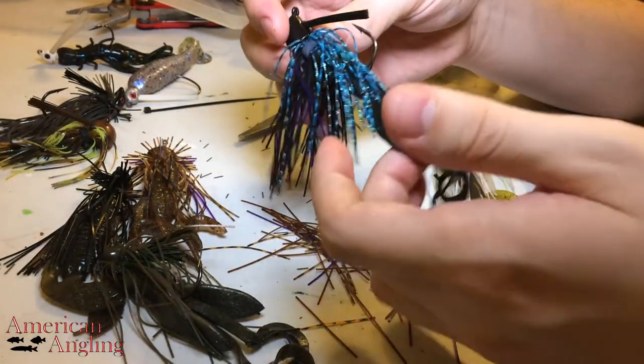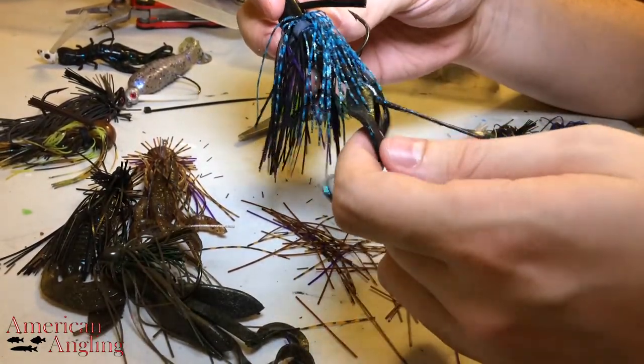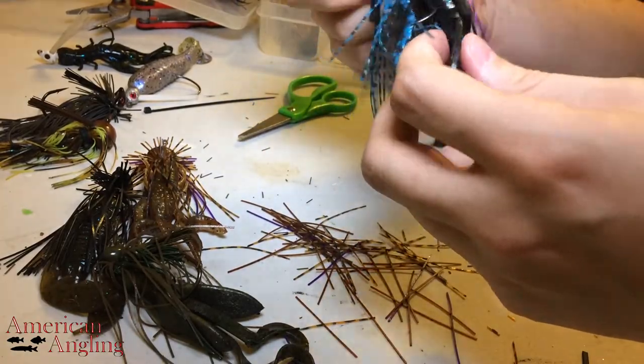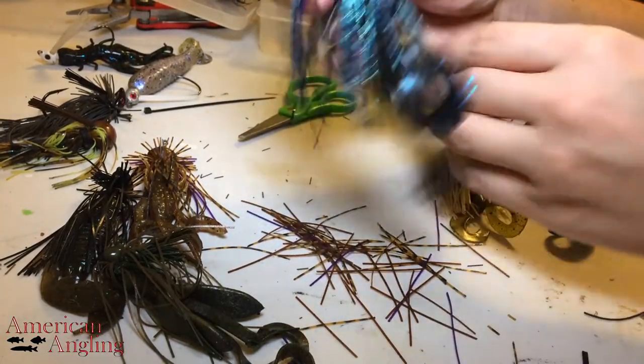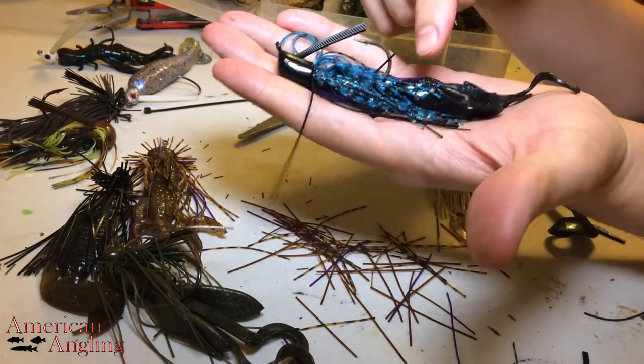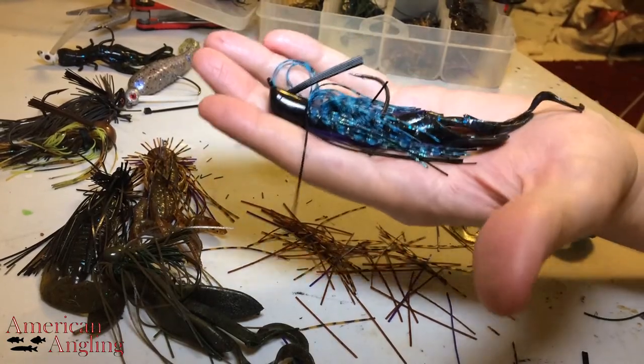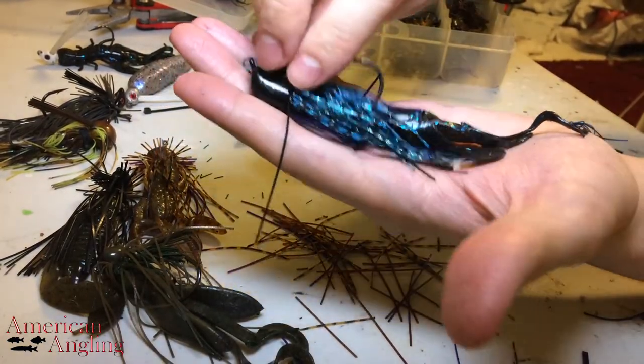Here we have just a basic craw — I want to say this is a 5 craw or a speed craw, something like that. Fairly common, fairly basic. Very thick skirt. Color match craw. Nothing crazy here, pretty run of the mill.